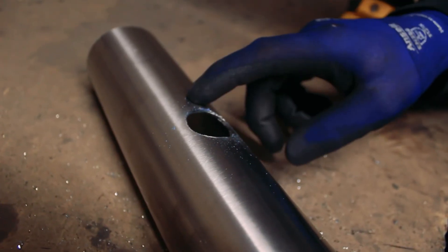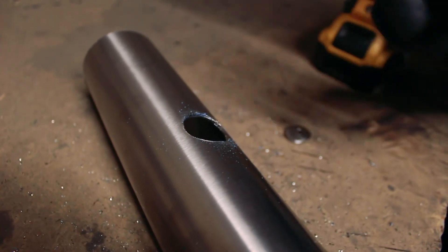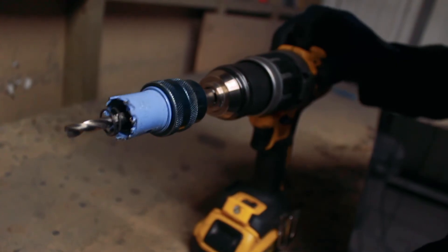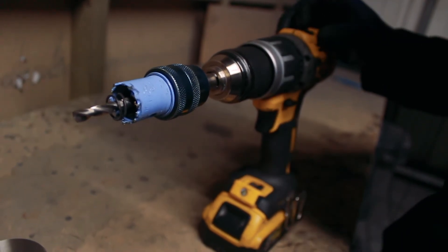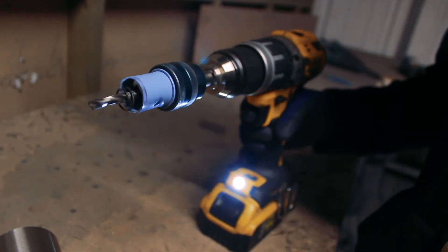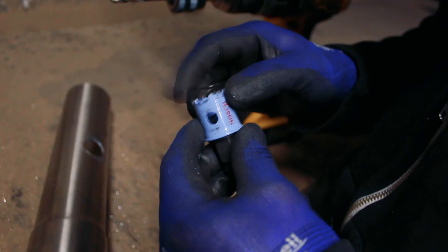I know it sounds obvious to let the drill do the cutting, but it is really easy to get carried away and force it in — and the same with the speed. You don't need loads of speed. This drill has got two speeds; I'm actually using the higher speed but at a minimal trigger position. If I use the lower speed, what that gives me is more torque. More torque means more chance of ripping a tooth off as I slide into the cut. So I want low speed and low torque.